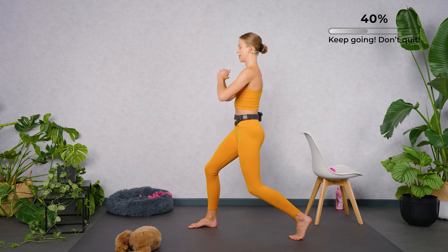Let's go — twist, down. Twist, tap down. Good work. Four more, tap down. Three, last two. Quads are burning. Four pulses in the lunge position, hold.